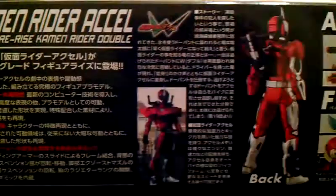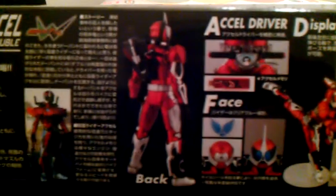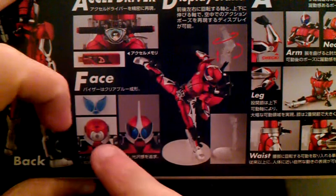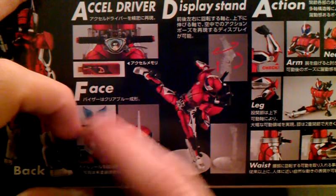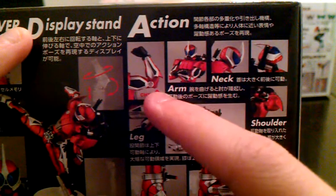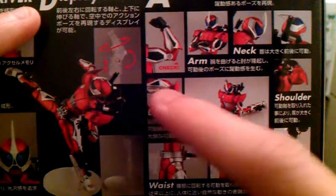Here you see the official costume from the show, and here you see the back shot. You see the wheel, the two half wheels, and his Accel Driver belt with the handlebars and the memory. And you see his face — how it's built with a nice mono-eye kind of thing — and then you put in the clear blue with the crest and you get that. You also get a display stand, so we don't have to worry about him toppling over. And you do get some action — like the elbow, a nice bend. He has a neck and can look up. His leg bends really well and he can spread.